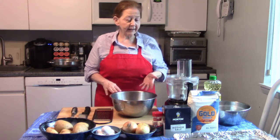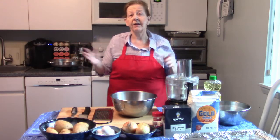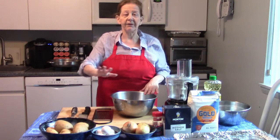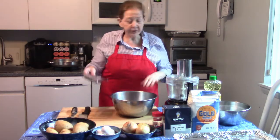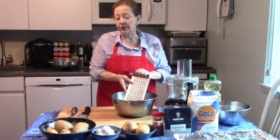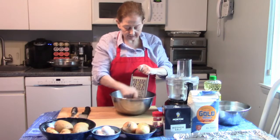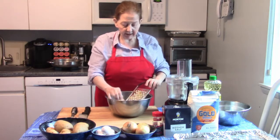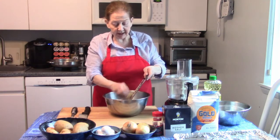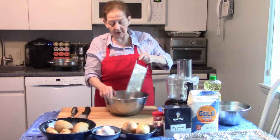When I make latkes, there's kind of a controversy about whether you should peel your potatoes or not. I don't peel my potatoes — I scrub them first, and I've done that before the video started. If you don't have a food processor, you can grate your potatoes using a regular grater. But if you've got a food processor, it's a lot faster to just throw everything in the food processor.